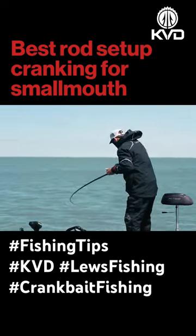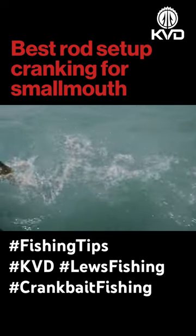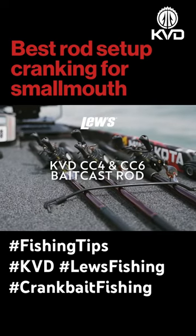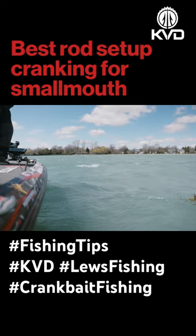They can be so wild when they finally do bite it that having the right setup is absolutely critical. For these smallmouth, a composite rod that has a soft tip is key. I throw a CC6 and a CC4 — they're both medium action or medium heavy action. It's got a real soft tip and a lot of backbone.